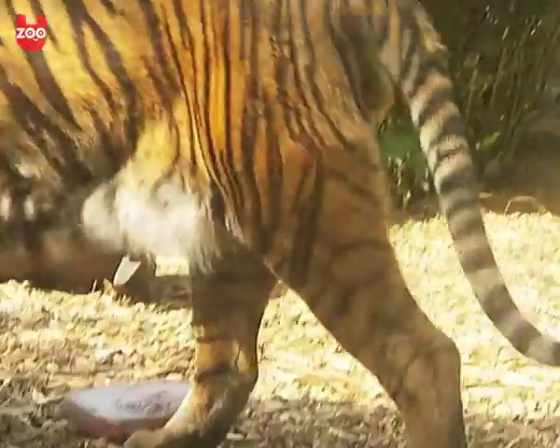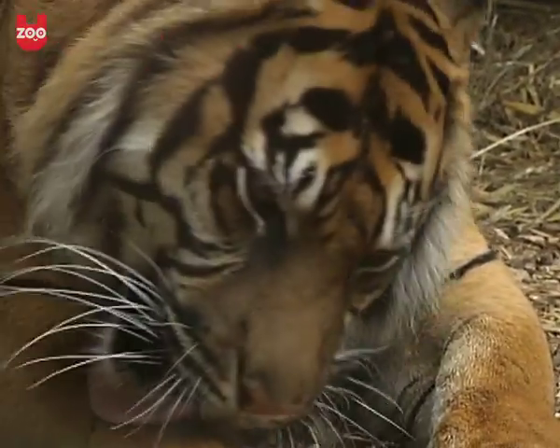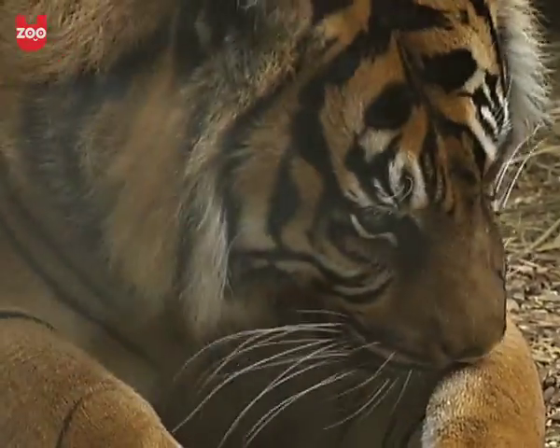What we've done today is we've actually acquired blood that comes from the meat and we freeze that into a block, and we actually will put that into the enclosure so it gives them something to go over and investigate, and if they like the taste of it, to lick as well.